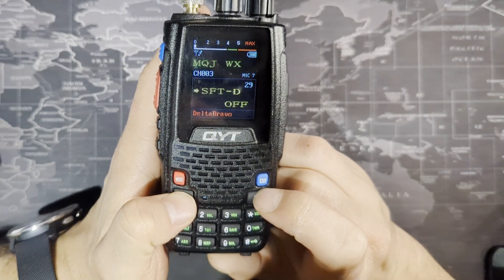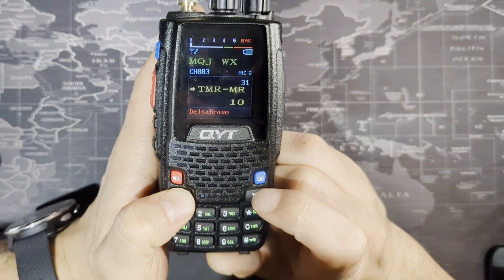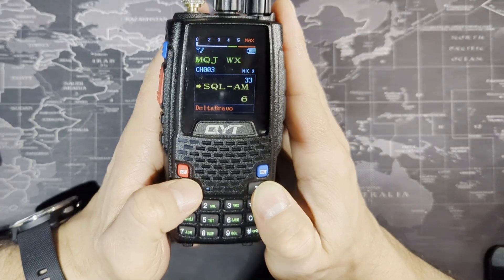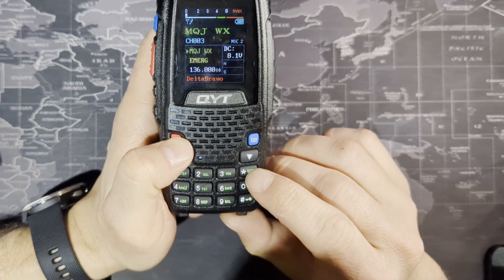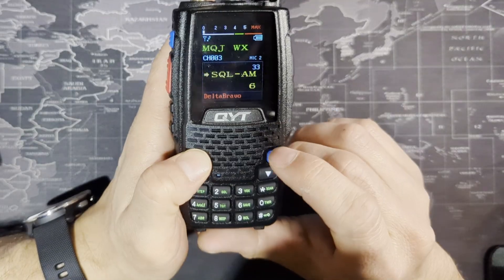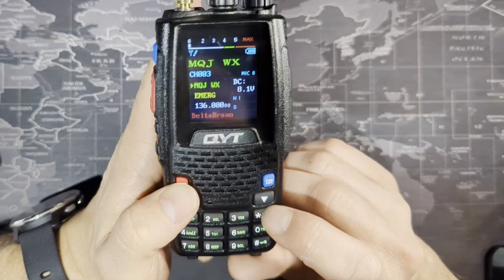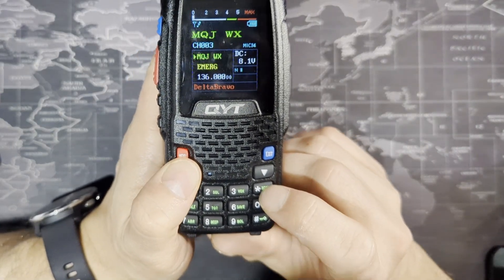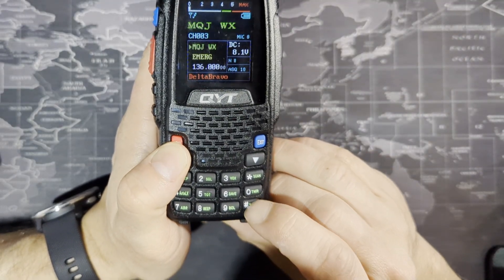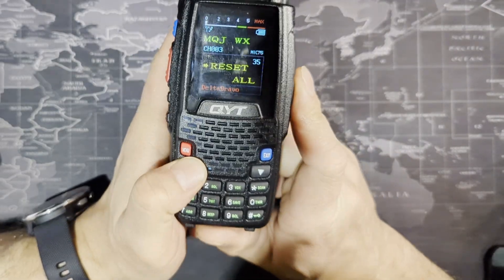All of these other things like SFT-D — the shift direction, offsets, and TMR — if you're a ham operator you know what these are. The TMR is something you could use, which is explained in the manual. My squelch is set to six. You can change the squelch with the asterisk or pound buttons — the asterisk increases ASQ and the pound key takes it back down in the other direction.